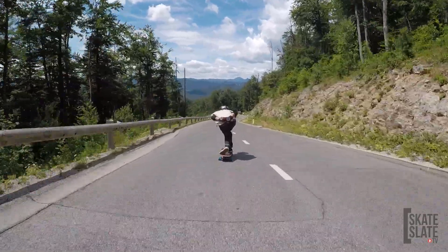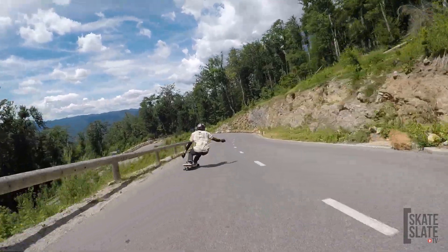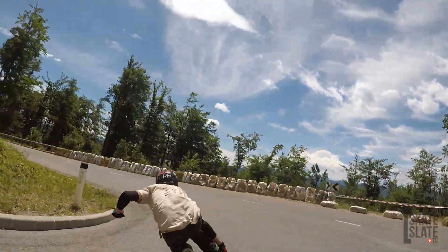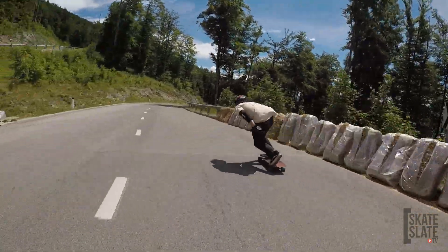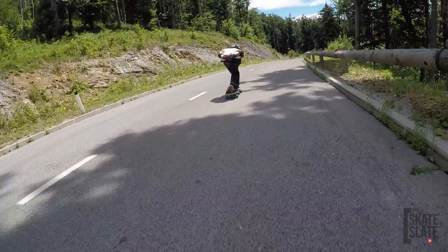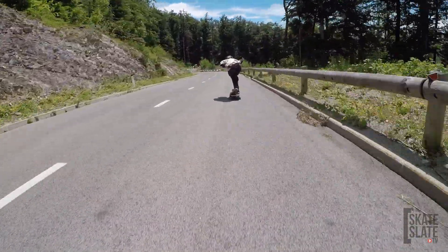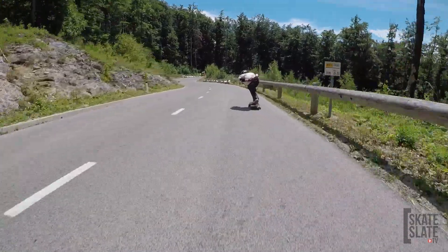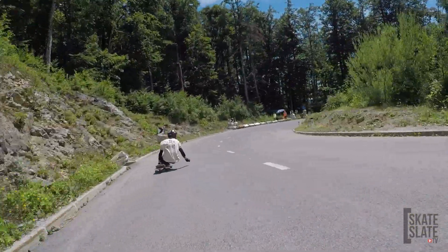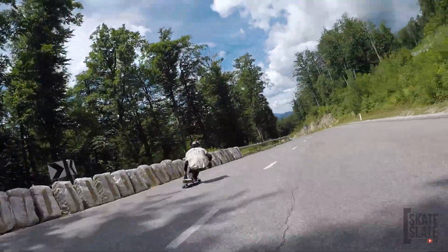Emily's still here. Second corner — all the way toeside. Carve. A little bit too long, but it's okay. Emily's still here. Okay, third corner. Now we're getting to chill a bit more. That's the one I think I can grip. A little bit of scrub, but it's okay.